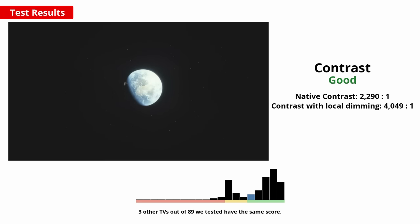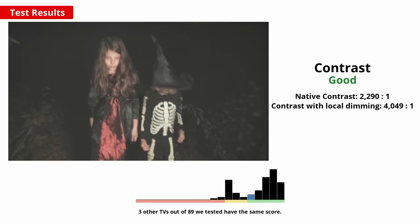A high native contrast results in improved picture quality in a dark room, and this TV performs well with its VA type panel, so dark scenes are deep and detailed. It's a bit lower than most TVs with the same VA panel type, but this is pretty normal due to the viewing angle filter, which we'll talk about later.